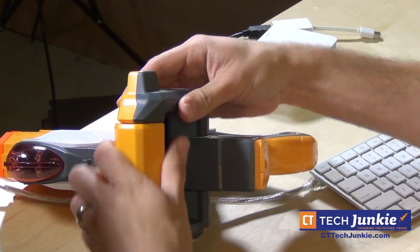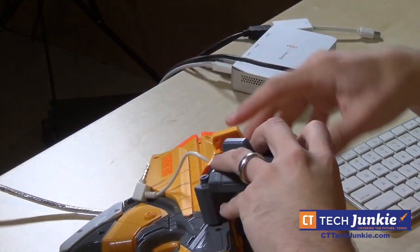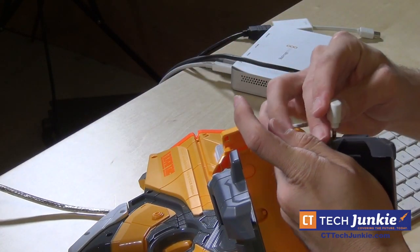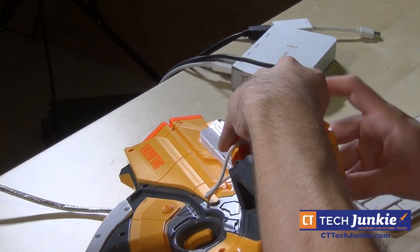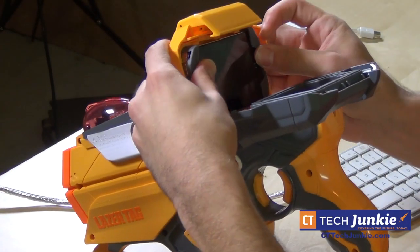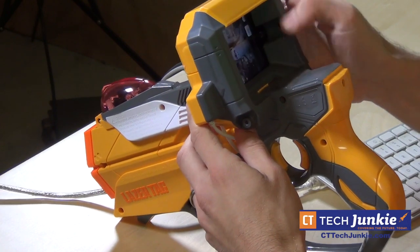It seals in pretty nicely. One thing you have to do — and it's a bit of a pain — is plug in this audio cable as well, because this is how the gun communicates with the app while you're playing. It doesn't have any real digital interface; it's more sending signals through the audio connection. It also channels the sound of the app through the gun via that connection. Once you get that secured, you just open up the app.